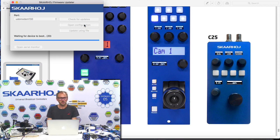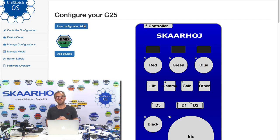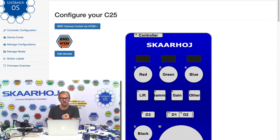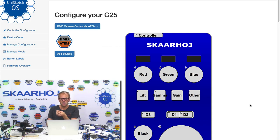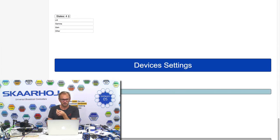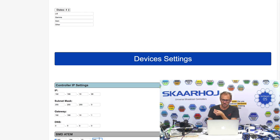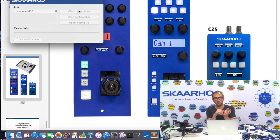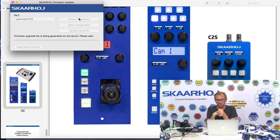Now, there was also a different configuration we could have chosen — we could have connected the C25 to an ATEM switcher. At this point in time there are two different default configurations you can choose between. If we select the one for ATEM switcher, you see that we have a Blackmagic ATEM device core installed on the device instead. We enter the IP address of our ATEM switcher and that's all we need to do to download a new firmware. This firmware will have all the same features mapped to the buttons, but it will control the camera through an ATEM switcher rather than directly over SDI.